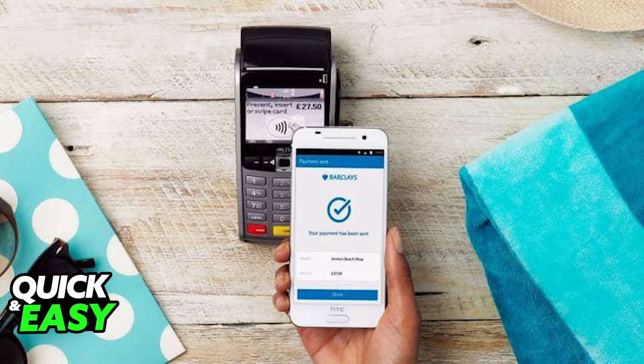What you have to do is download the latest version of the Barclays app. Open up the App Store or the Play Store and update Barclays to its latest version. Make sure you don't have any pending updates in order to have full access to this feature.